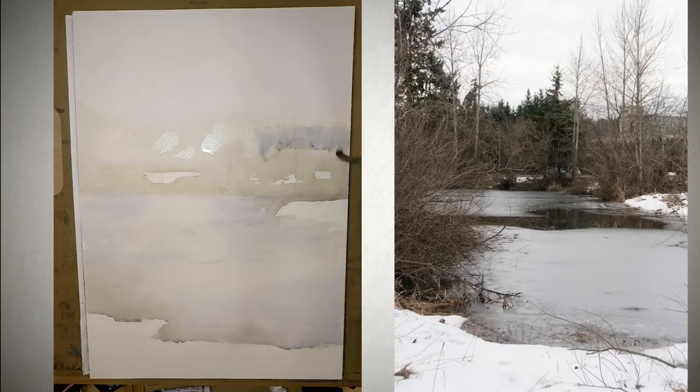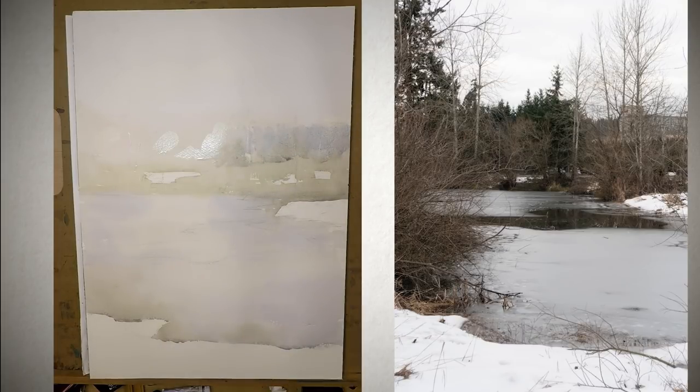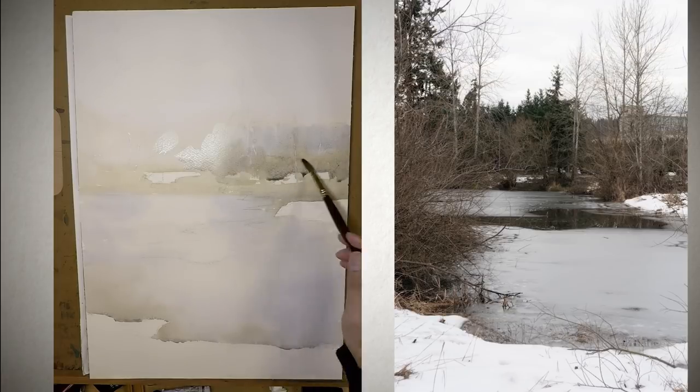So this is actually the second wash. I pre-wetted the surface and I just painted the background in. Even though it's the second wash, I still don't want a very sharp and defined shape in the background, except for some of the white that I left. I still want it to be very atmospheric.